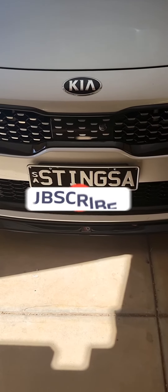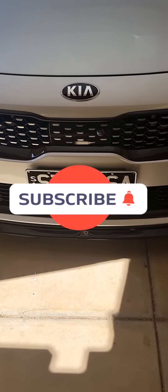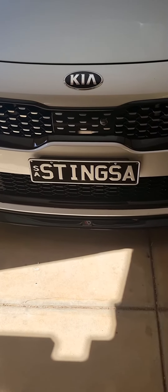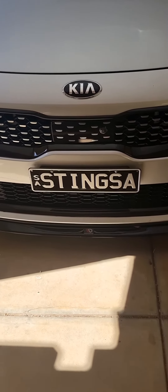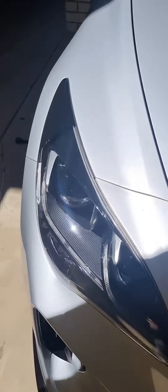Hi guys, welcome back to the channel. I'm going to show you a handy addition to popping your boot or your trunk — or hatch if you're in America, whichever way you want to call it. Now I don't know how many of you have ever had a flat tire on the side of the road.